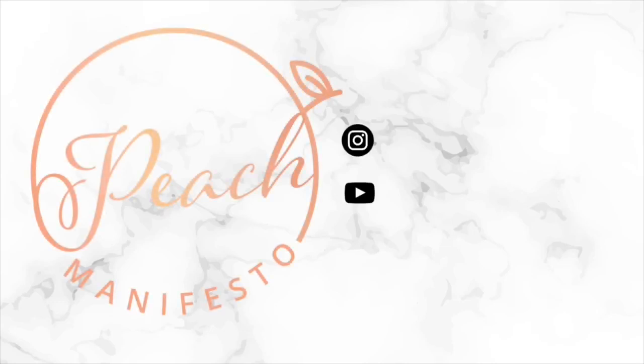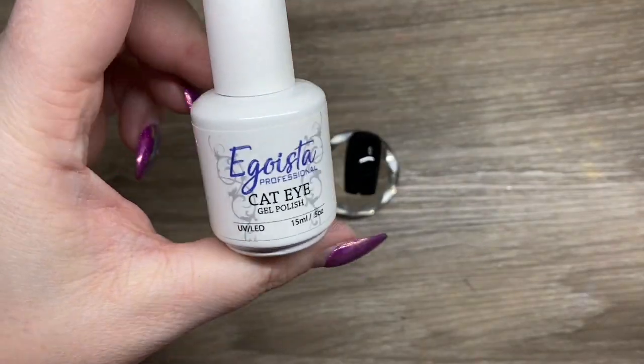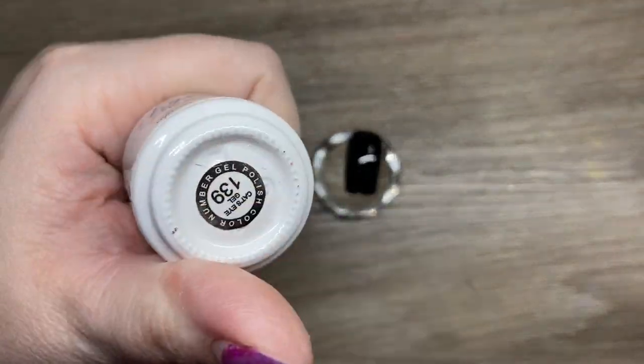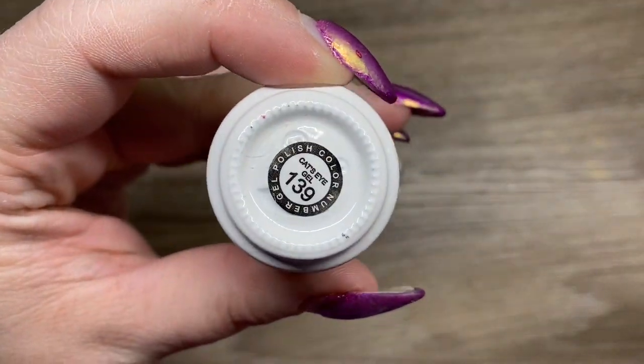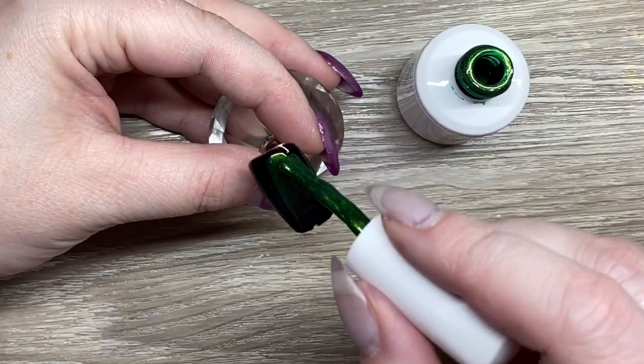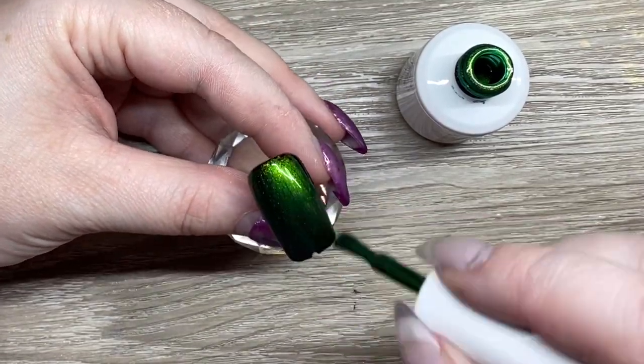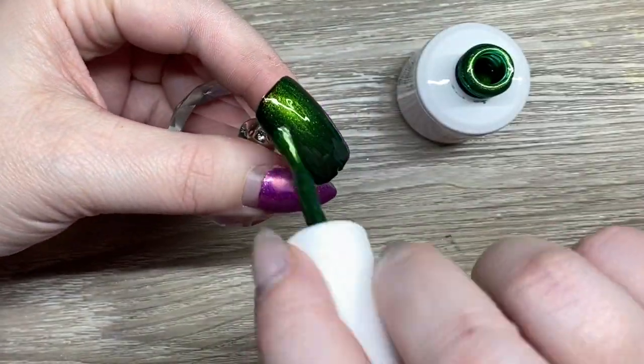Hi, it's Jesse from Peach Manifesto and today we are doing a cat eye Christmas look. I'm using my Egoista cat eye gel polish in 139, which is green. I'm going over an already painted black nail and this is a really nice green — it really deepens up over the black.